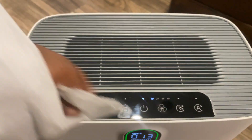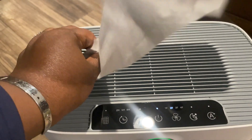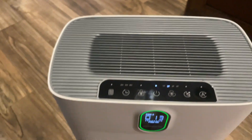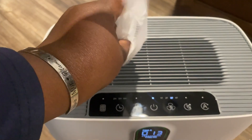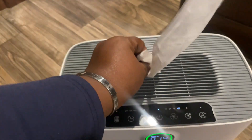Here I am just holding a strip of tissue paper to show you the different speeds. I don't know if you can tell much by the video, but there's definitely a distinct difference in the speeds of the wind pressure as it's blowing. There is also a feature where you can set it for different times.